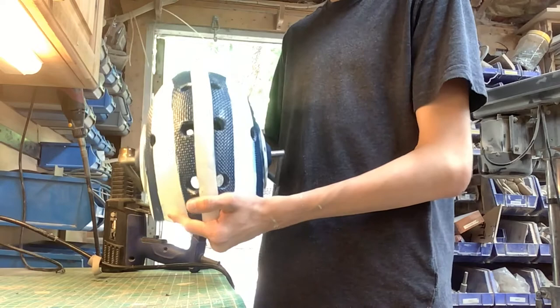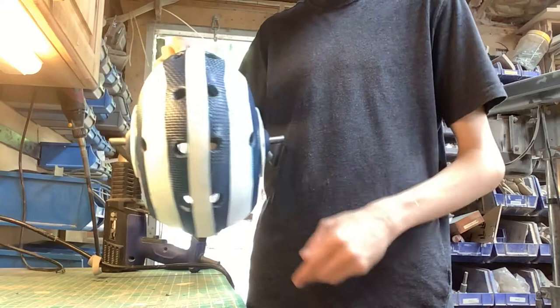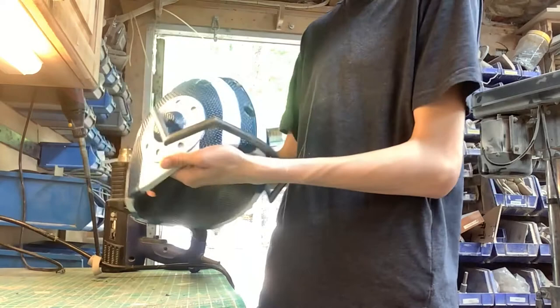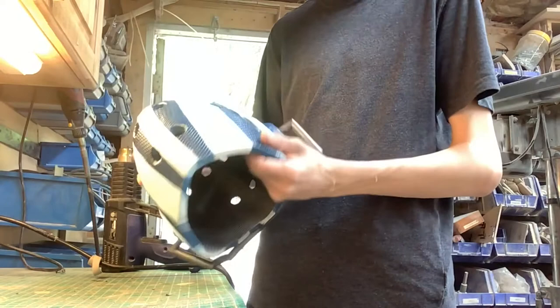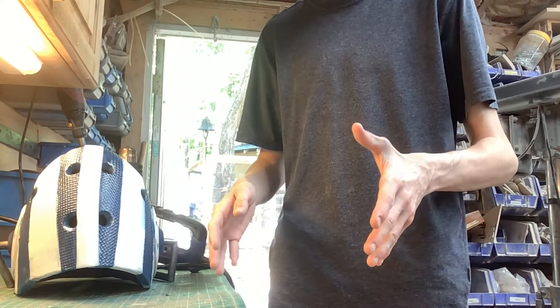If I were to ever come back to make him, I'd add a little bit more of a point right here, because in the show it has a little bit more of a point. And I'd probably make this back here a little bit smaller. And I'd probably grow blonde hair so it'd look right. If you want to see any more anime props, please leave a comment down below of what you think I should make next. This is quarantine — I'm bored. I'll do any anime. I'll see you later, guys.